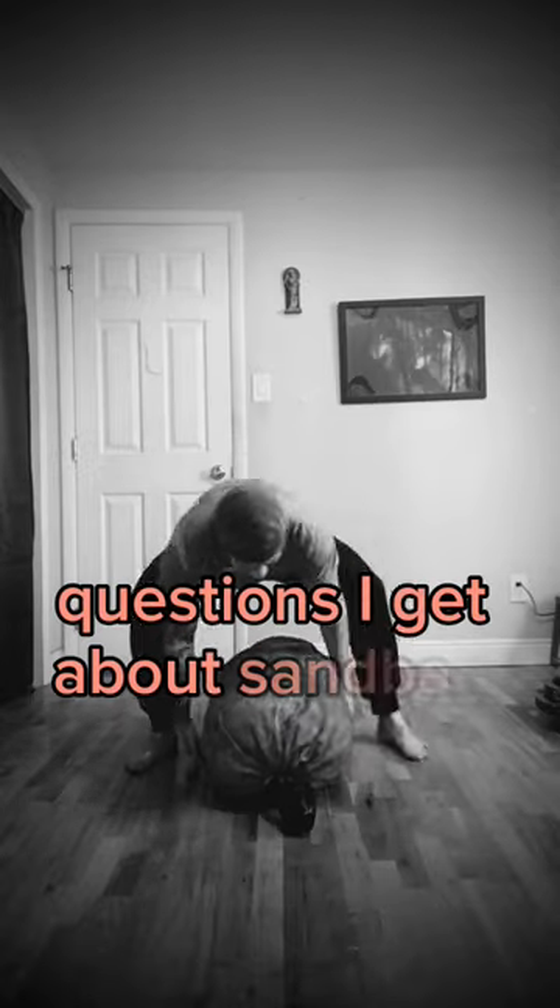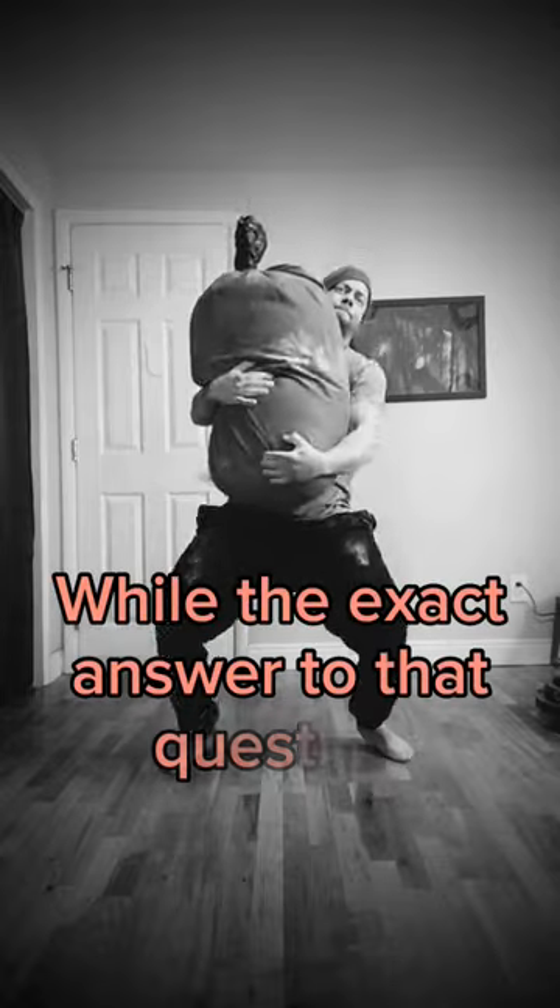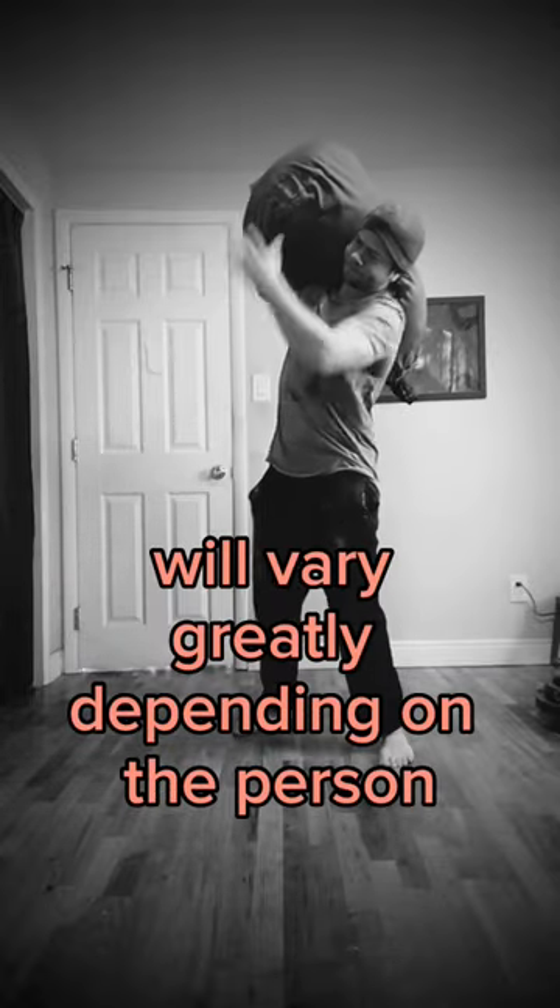One of the most commonly asked questions I get about sandbag training is, where do I start? While the exact answer to that question will vary greatly depending on the person, I can give you some general guidelines.